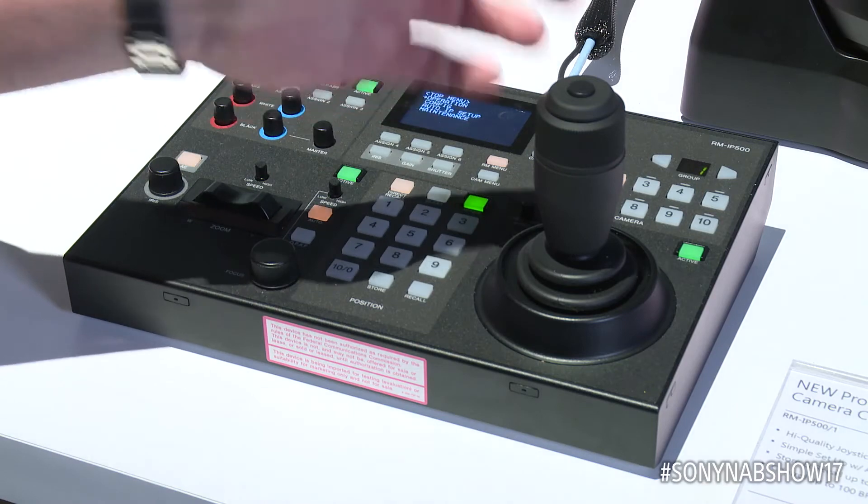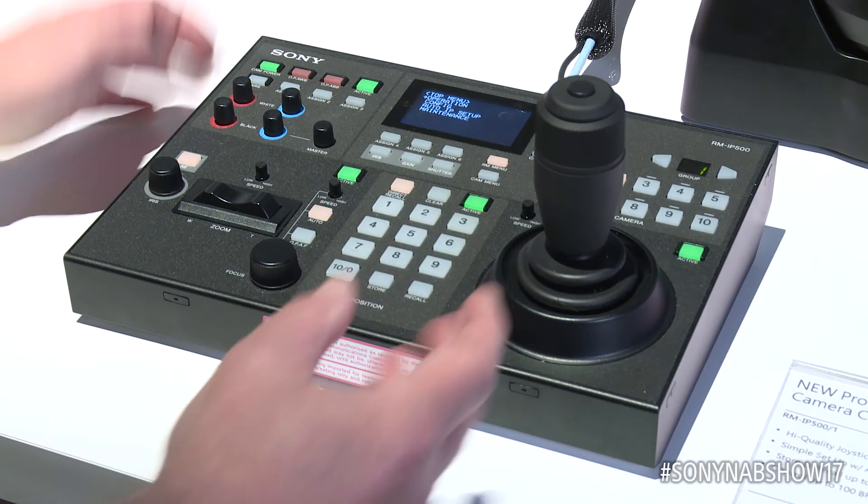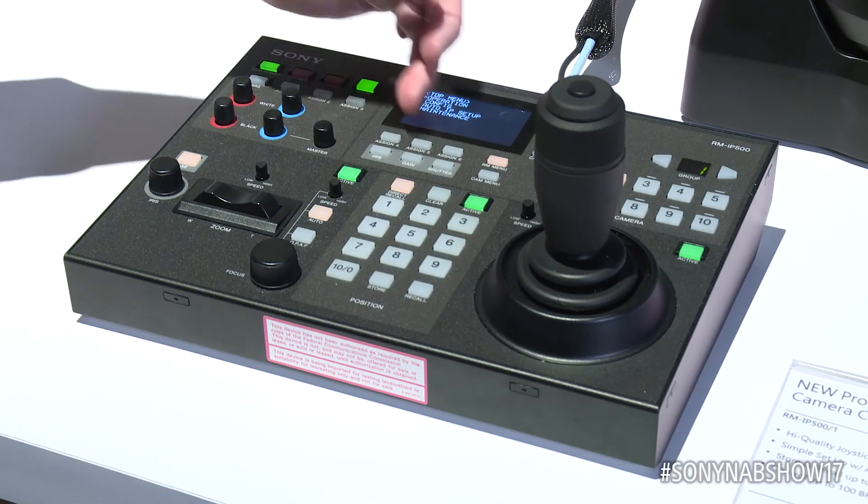If the user prefers to have zoom in the joystick, we just go into the RM setup area, change the setting, and now you would have zoom control in the joystick.